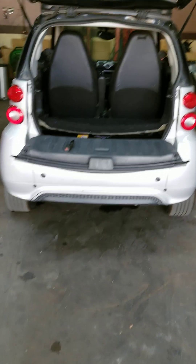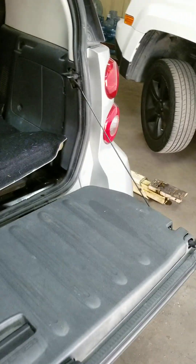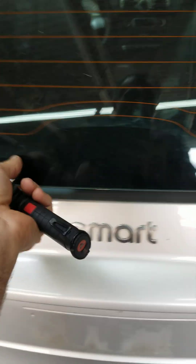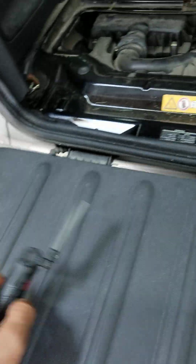Today we're going to work on the smart car upstream oxygen sensor replacement — location and everything. First thing: the engine bay is closed, so open it up. There is a small handle right here — open it, then remove that carpet and push it all the way back. In there there is a shield; take it off and put it aside.